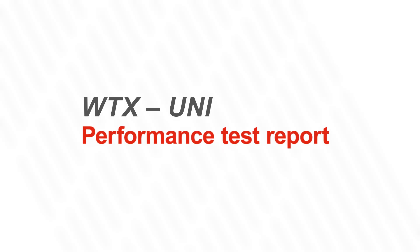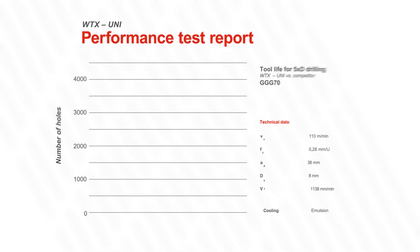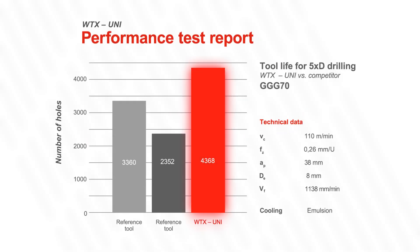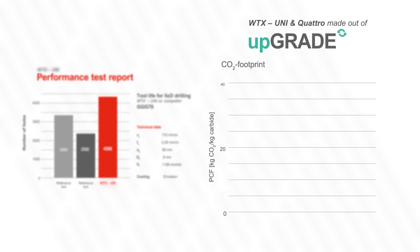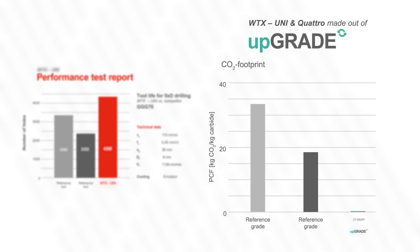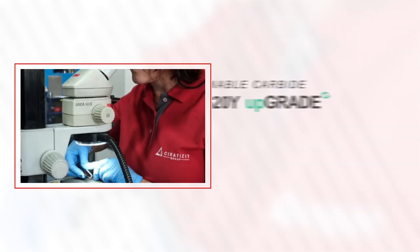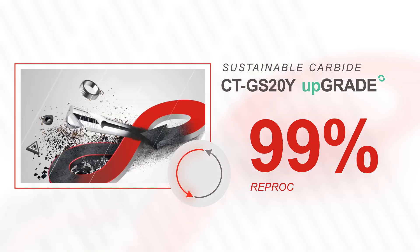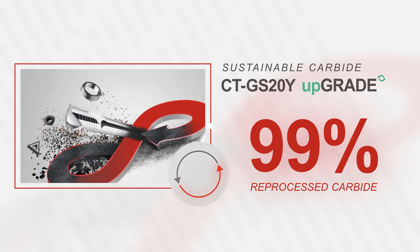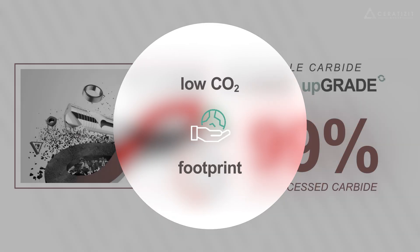We ran the WTX Uni Series through a comprehensive performance test. It demonstrated a remarkable increase in productivity while simultaneously reducing its product carbon footprint PCF, because the optimized solid carbide drills WTX Uni and Quattro are made out of Serratizit's most sustainable carbide grade named Upgrade. Composed of 99% reprocessed carbide, it provides you with a low CO2 footprint.